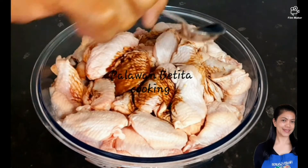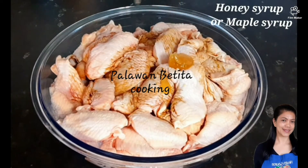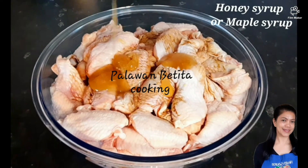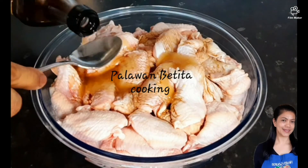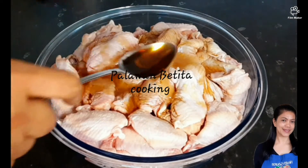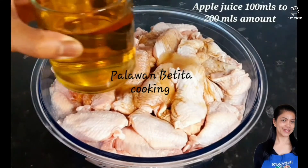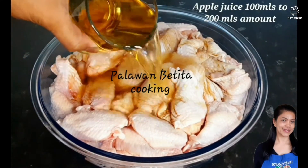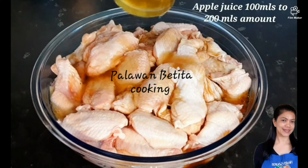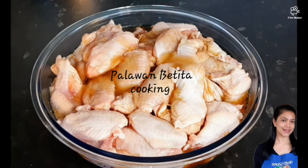Next is honey, and I'm gonna add sesame oil, two tablespoonful as well, and then apple juice. Estimate how much you need, but normally I'm just gonna put about 50 to 250 ml of apple juice.